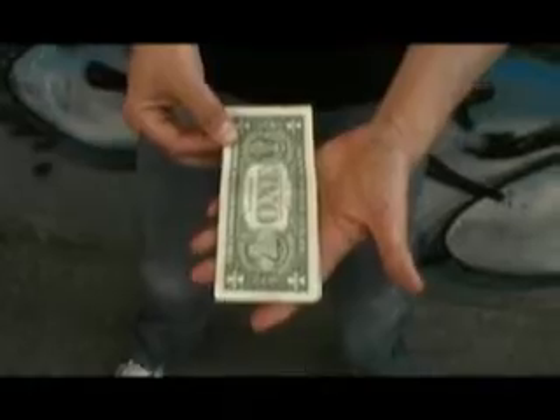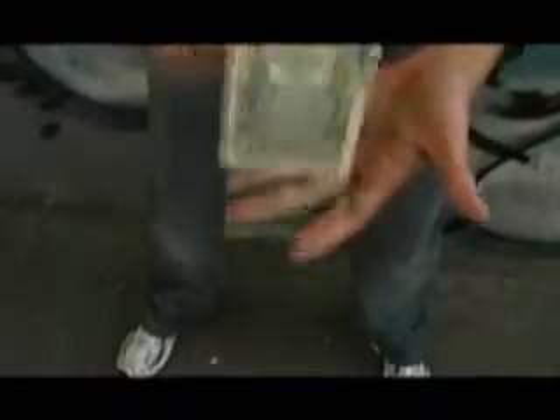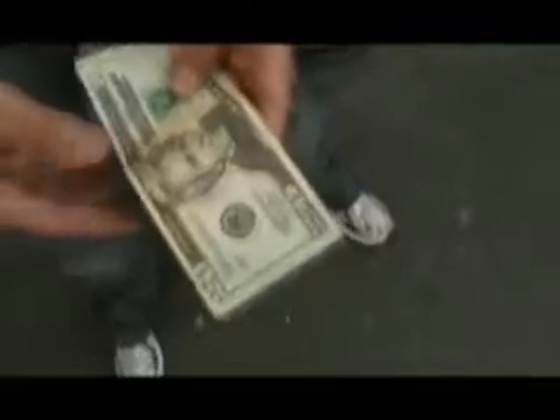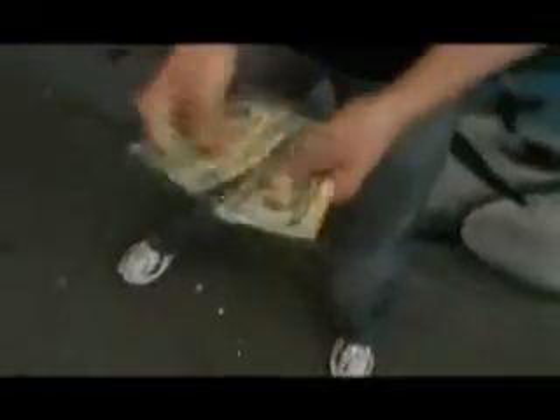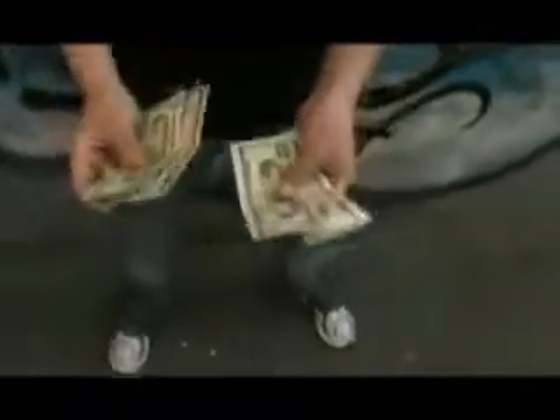No moves, no cover, no nothing. These bills just change. Every bill has changed — front and back, nothing to hide. This is Extreme Burn.